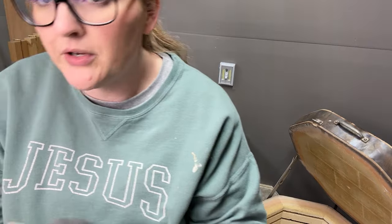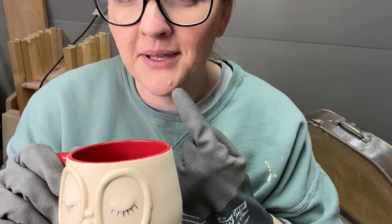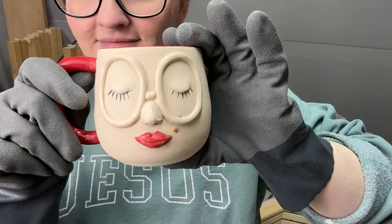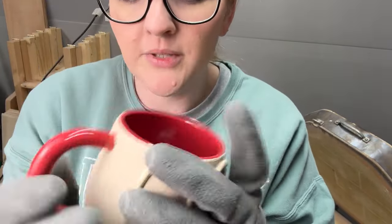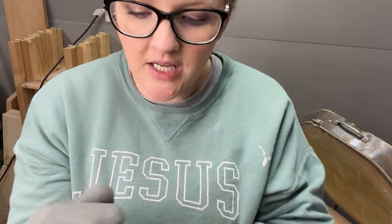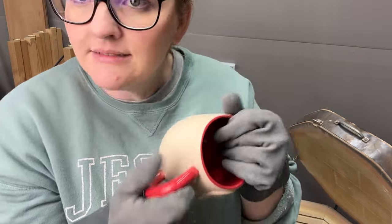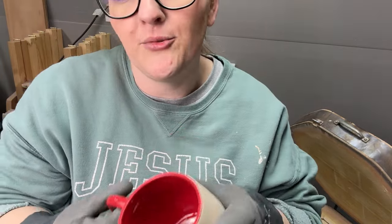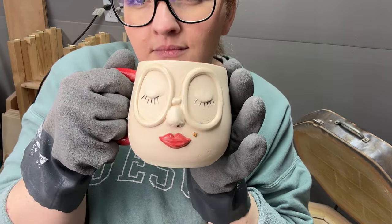This one will be going back in for gold glasses. This one reminds me of me — I have a mole, and I gave her one too; I was feeling left out. Red gloss. That rim's a little wonky. Someone messaged me asking how do you get your rims not wonky when you add handles, and I'm like — sometimes they are. I like that one and I don't care about the wonkiness at all.